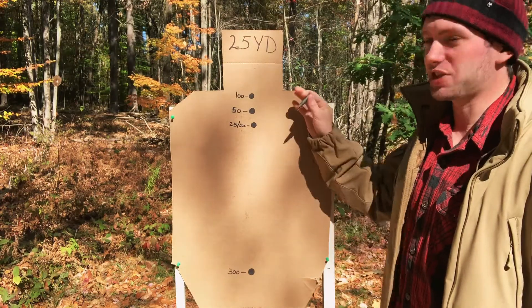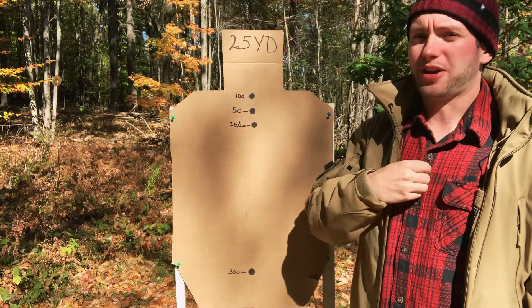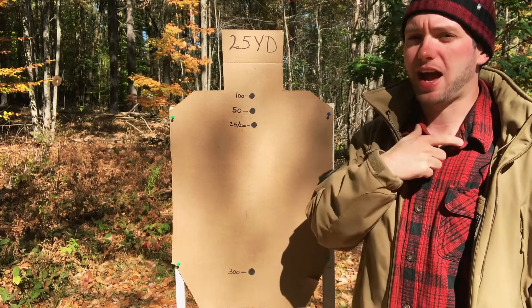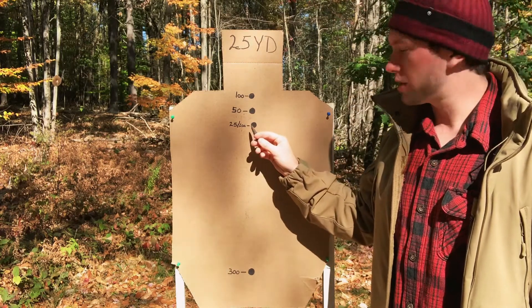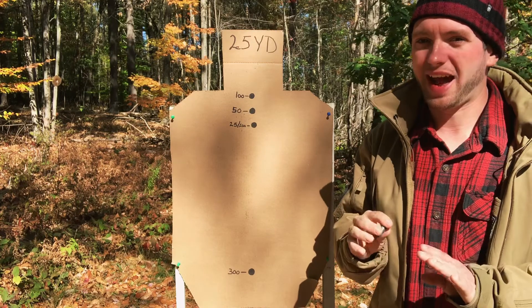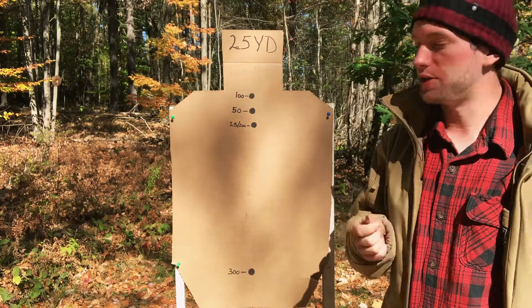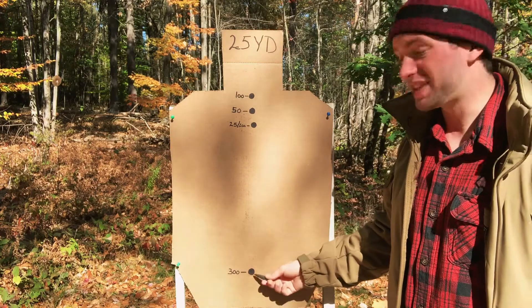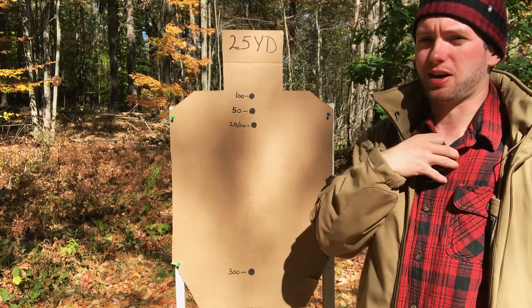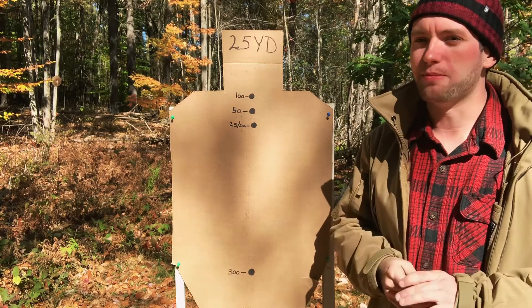This is just like an IPSC target. On a real human being, you're aiming high center mass at 25 yards. At 100 yards, you're going to be impacting right around the base of the neck/clavicle region. Back down to 200 yards, point of aim and point of impact is going to be roughly the same — technically about a half inch low, but at 200 yards a half inch is virtually nothing, especially if you're using iron sights or a red dot. At 300 yards, you're going to be roughly 16 inches low, so aiming at high center of mass, bullet impact is going to be just below the belly button on your average height male.